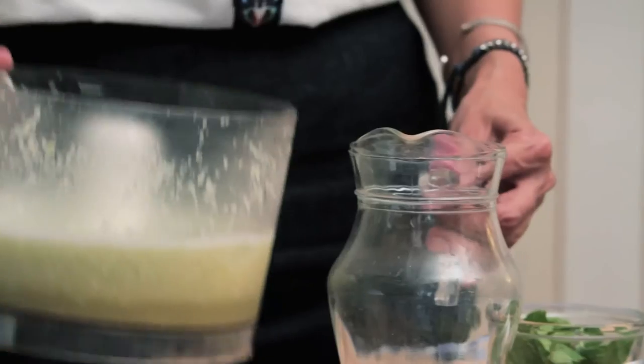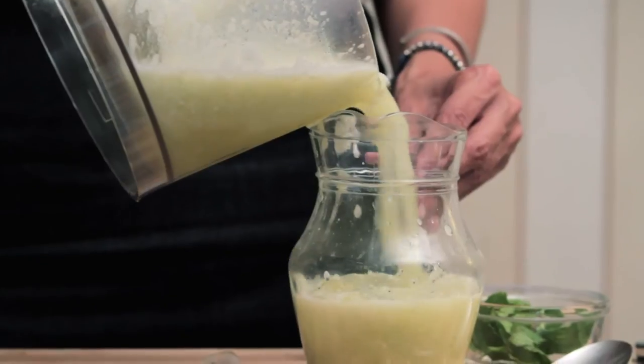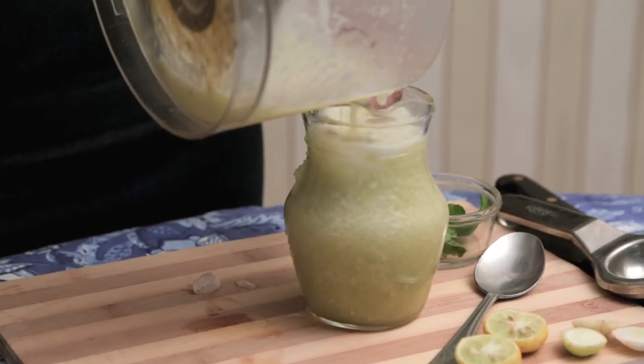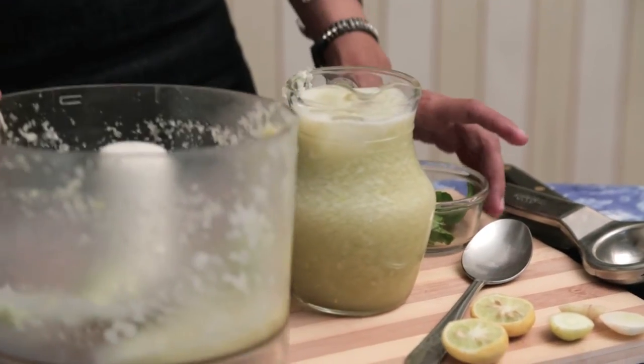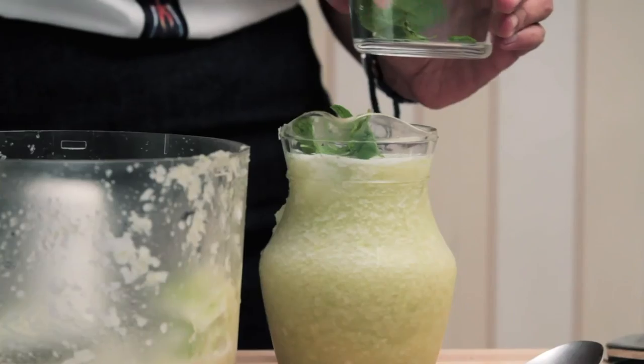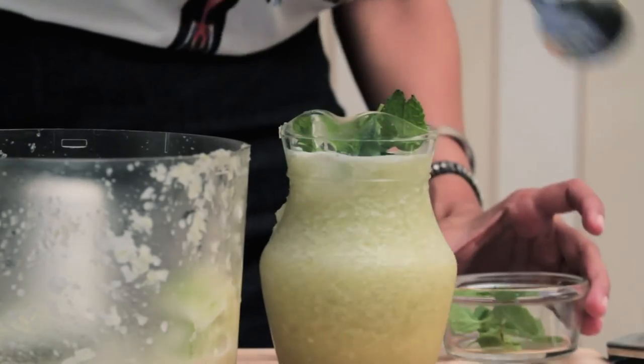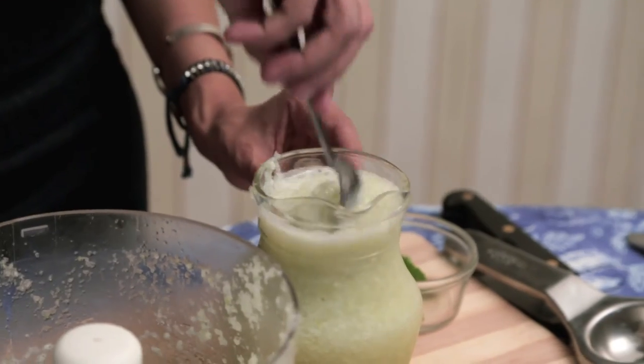I think it's turned out really well. I'm pouring the Cucumber Slush into this jug — there's just one little thing left to do. A frothy texture. I'm going to stir in some mint leaves. This is the only thing in the recipe that I don't have precise measurements for — just go for a few leaves, not too much. Just stir it in.